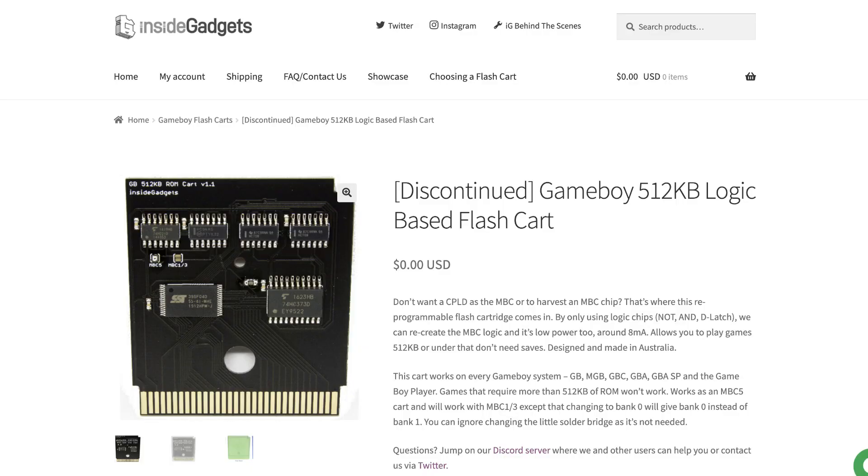If you're making your own flash cart to support ROMs bigger than 32k you'll need to have MBC functionality. So you're either going to have to harvest an MBC chip from an original cartridge or reproduce the logic somehow. There are a few ways to reproduce the logic. You could use simple logic chips like this discontinued Inside Gadgets flash cart, but that takes up a bunch of space and chips. You could get your own specialty chips manufactured — and if you have the money for that, may I point you to my Ko-fi, linked in the description. A more reasonable option is to use a programmable logic device like a CPLD or an FPGA. I've used a PLD before for some cartridge shenanigans — they're fun — but that's not the approach Allison took.